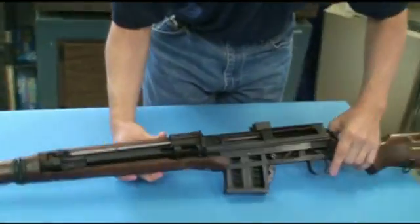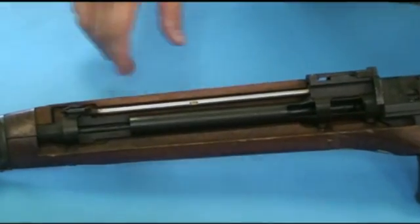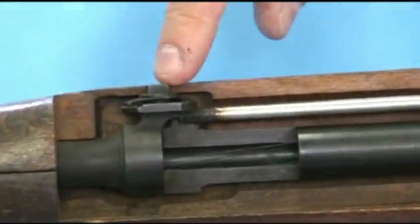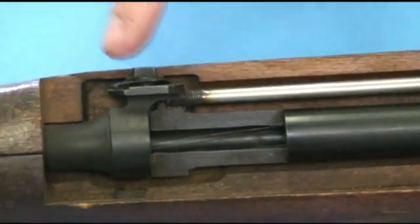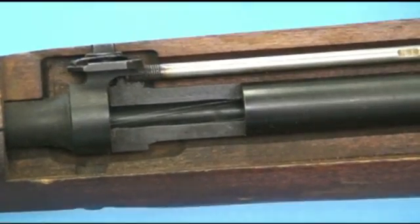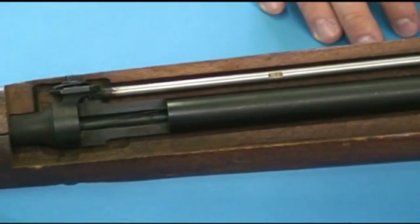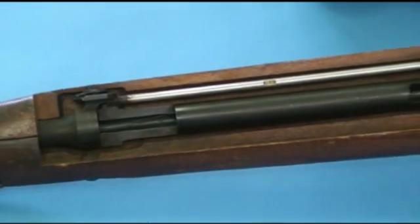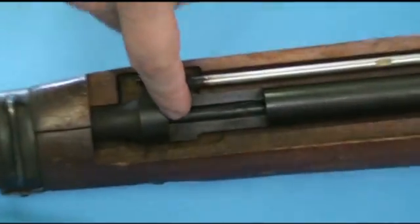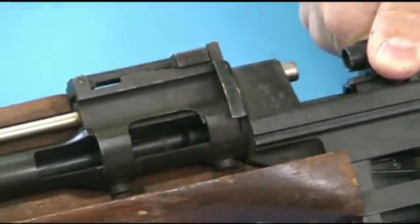We have a cutaway here. This isn't a Ljungmann, but this is an Egyptian copy, which is functionally identical. You can see right here in the barrel there's a gas port cut. The Egyptian version has a gas regulator, which the Swedish version didn't require. There's a lot more varying condition in sand and dirt in Egypt. In Sweden it was decided that an adjustable gas system was an unnecessary complication. Gas is vented off the barrel here, through this tube, directly back to the bolt carrier.